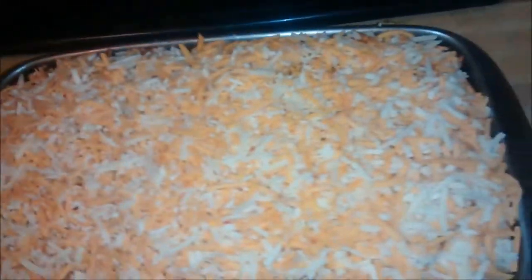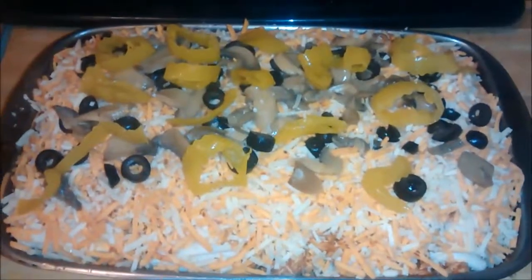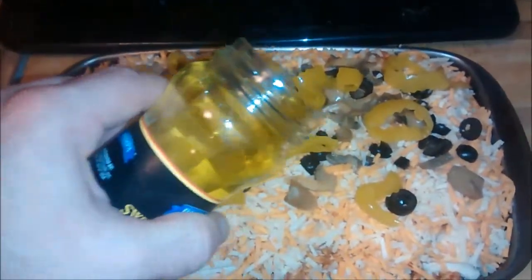Next, evenly spread out your shredded cheese mixture. Then add another quarter cup of black olives, the other half a can of mushrooms, and some more banana peppers, and then dump on some banana pepper juice.